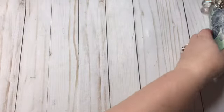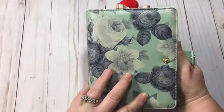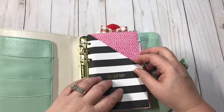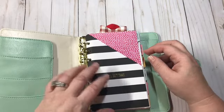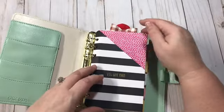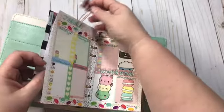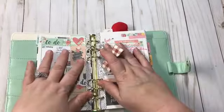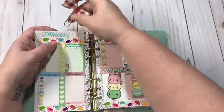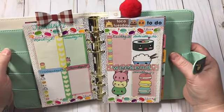This one right here is a Carpe Diem personal size planner, and what I'm using this one for is my Etsy shop and YouTube — to track subscribers, what I've sold, what videos I've posted, and all that kind of stuff. I don't know if I shared this one or not; it does have some personal information so we're just going to skip right through that one. But this is the one I did for this week and I think it turned out really, really cute.